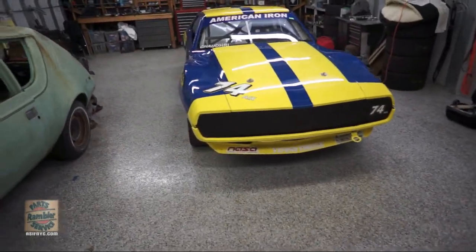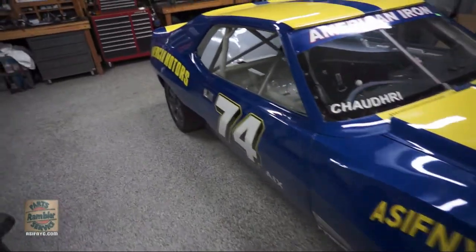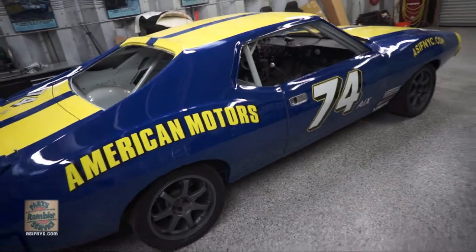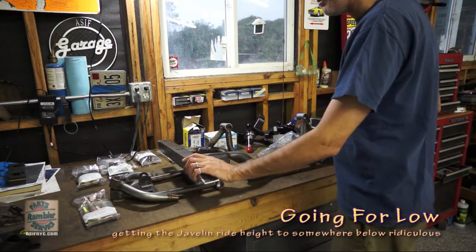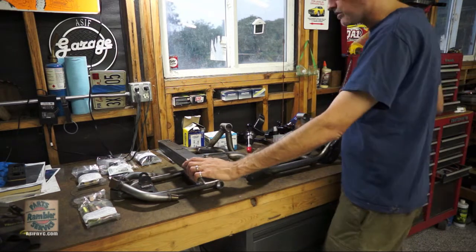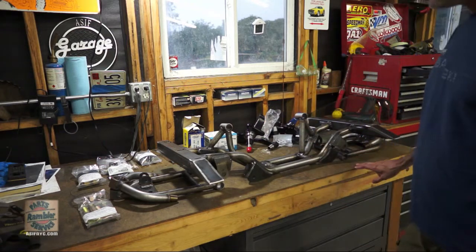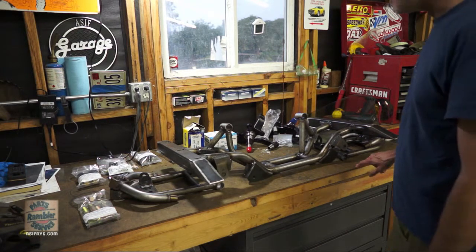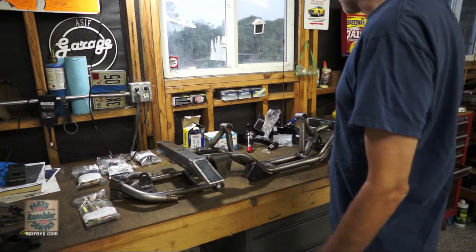The car is back from paint and the stickers have been reapplied, so it looks a lot like it used to before I destroyed it. Back in the shop after two and a half months of working around the clock. The Javelin is painted, re-stickered, and basically all back together - it's ready to go.